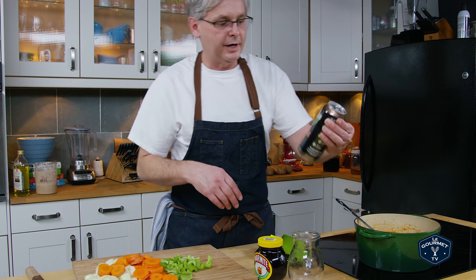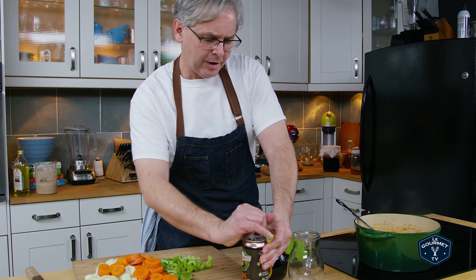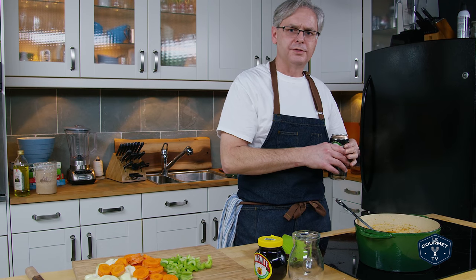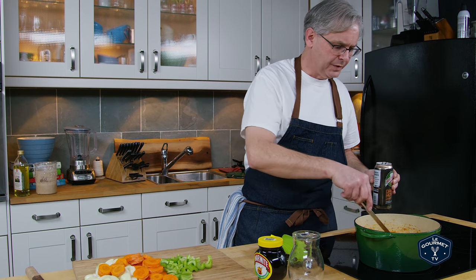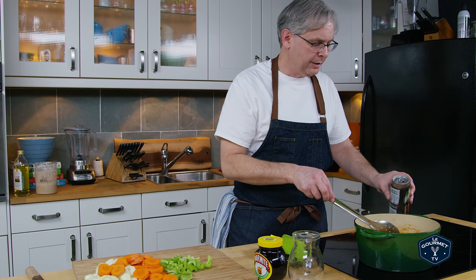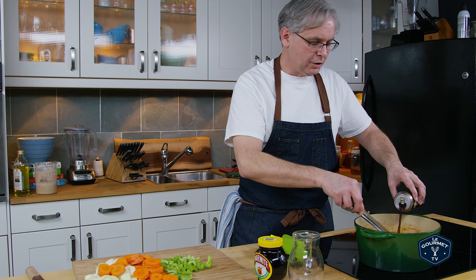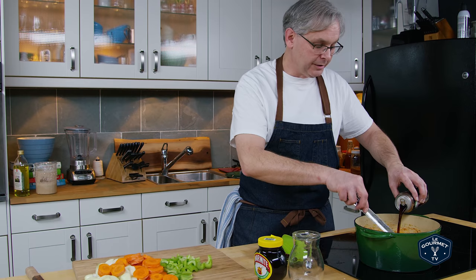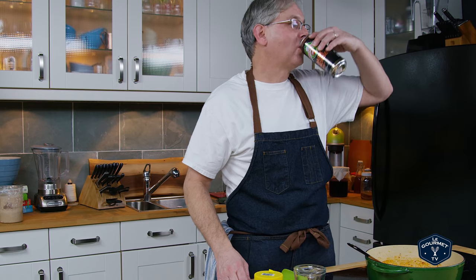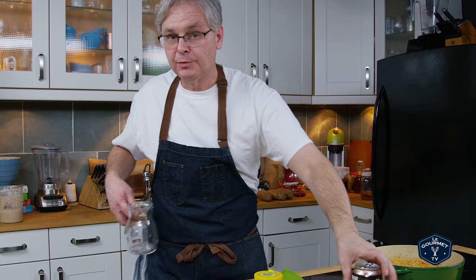Next up is some beer. I've got a local Ontario brewery stout from Broadhead Brewery — Dark Horse Stout. I think this is one of the ones we used in the 24 Beer Project. There's a very famous stout from Ireland you could use if you wanted to, but you want a really dark beer, low in the hops. Red wine would also be really good in this stew. Just put in enough.